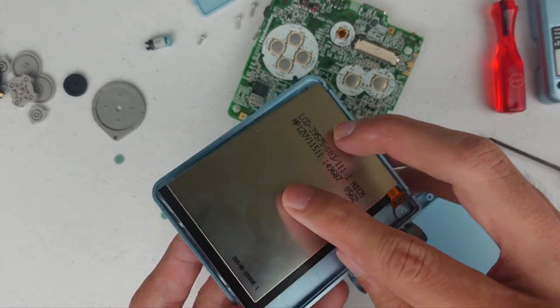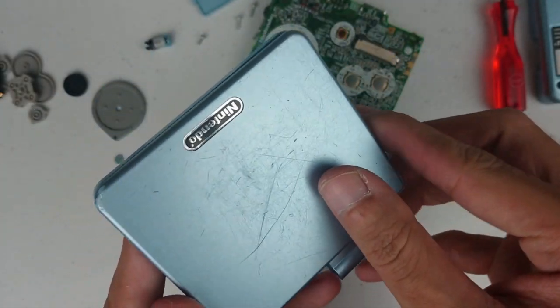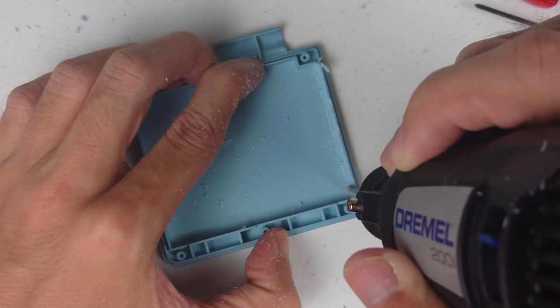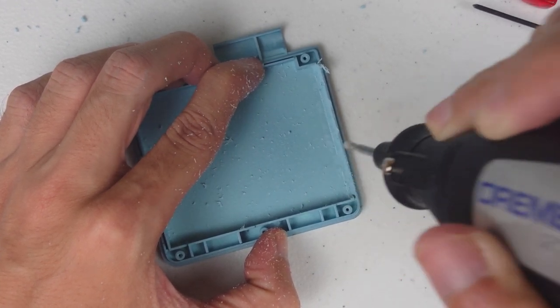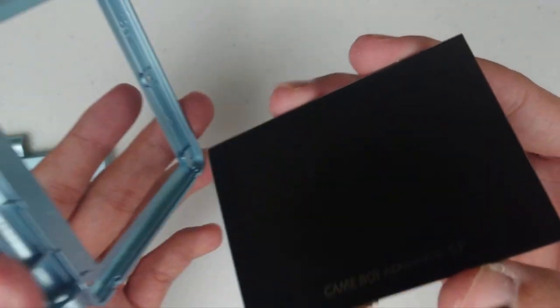Now let's put in the new screen. It actually fits perfectly without any spacers. However, when closing the two halves together, you can see it doesn't close up, so you need to trim down this side. Here I use the Dremel rotary tool, but you can use whatever works best for you. Now put in the screen, roll the ribbon cable and close the two halves.